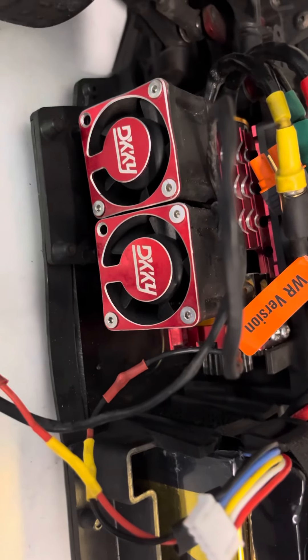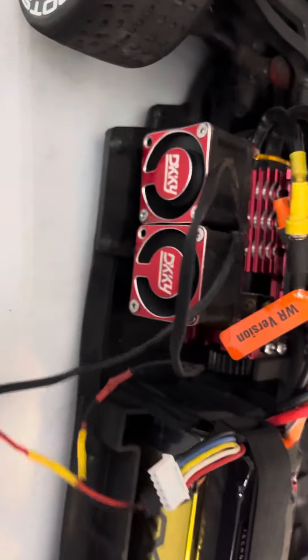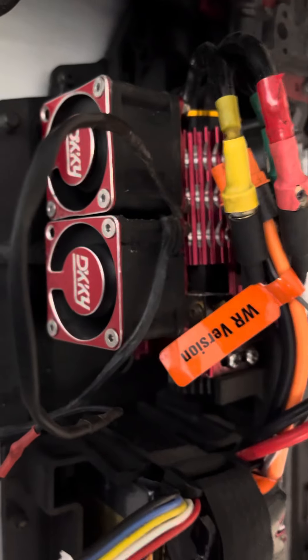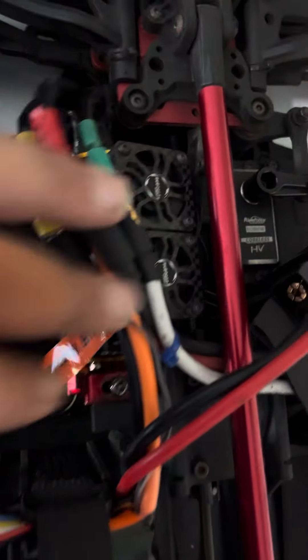So I added two 40 millimeter ducted fans — 3S powered. There it is, the balance leads plugged in right there. Let you hear it real quick. These fans will run when I power it on through the receiver. It fits perfect and it seems like it's really going to do the job. I'll let you guys know how it turns out.